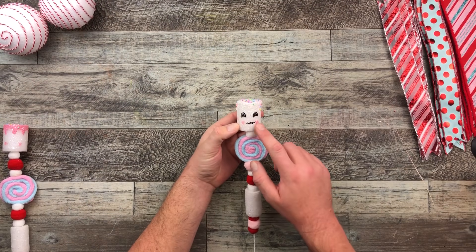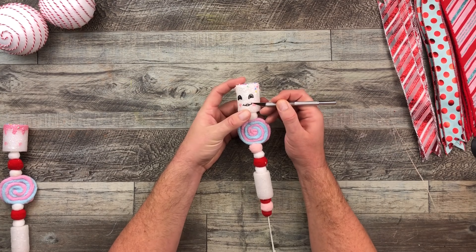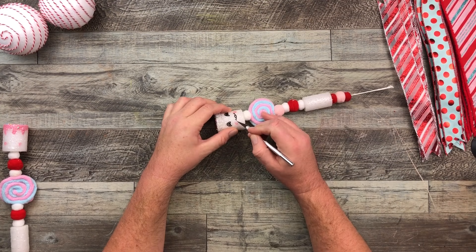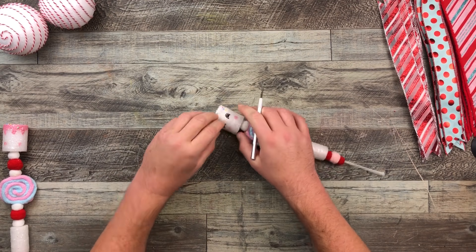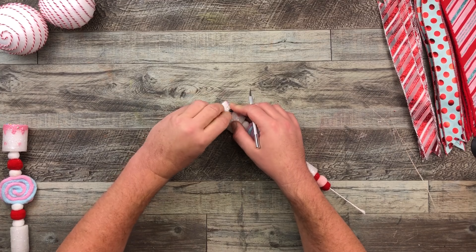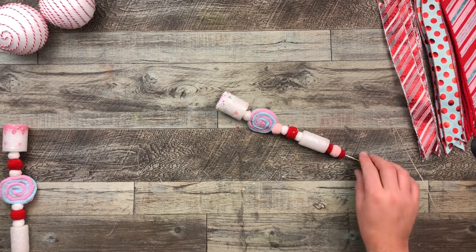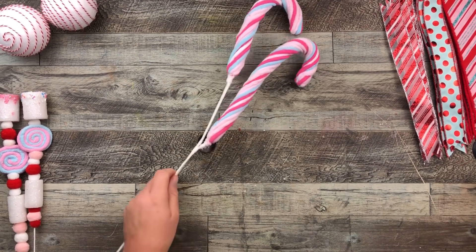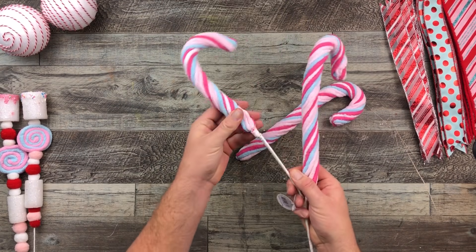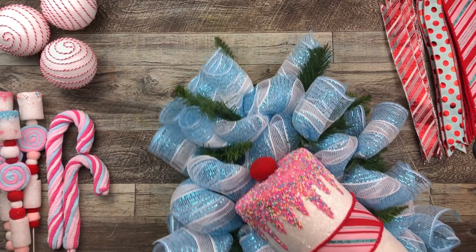These little marshmallow swags came with little faces. When I first got them I was like, these are so cute. But when I was doing my dry run — where I always place everything down on my wreath — something was bothering me, and I figured out it was the smiles, the little faces on the marshmallow. So I decided to take those off. They came off nice and easily. And I also cut off the candy canes from the long metal stems.